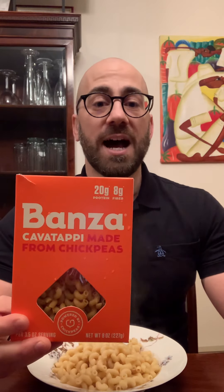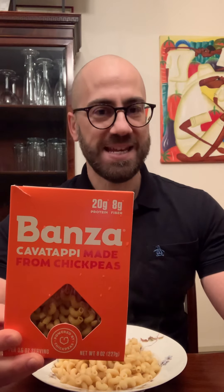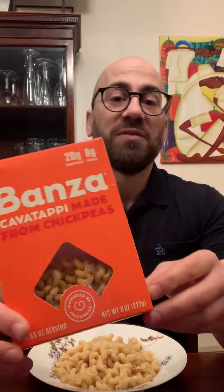Hey there! Today I am trying Bonza. It's chickpea pasta. It's gluten-free and it's vegan. But if you look at the front of the box, it doesn't say it there.